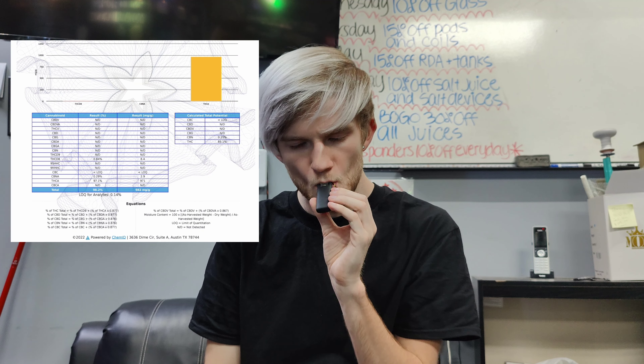Well, how do you liquefy THCA? You have to melt it — you have to heat it up. And to say that they're using live rosin implies they only use pressure and heat to extract this from the plant. So you have to use heat and pressure to extract live rosin, and that's where I'm kind of drawing my confusion.